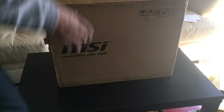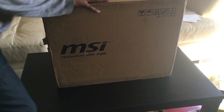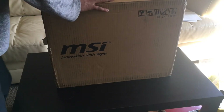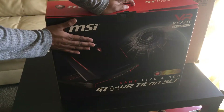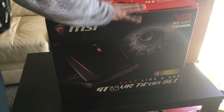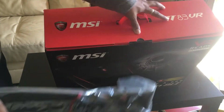Hey guys, this is my new MSI GT83 VR. I bought this online — it came with the package and there is no tax. I bought it for $3,549 with a $300 rebate, so I just put the form and sent it to MSI. Here I got this box with this laptop — it's 18.4 inch, this is a GT83 VR.